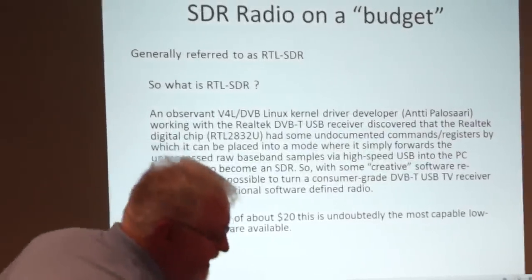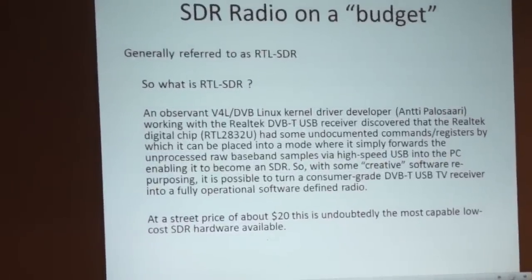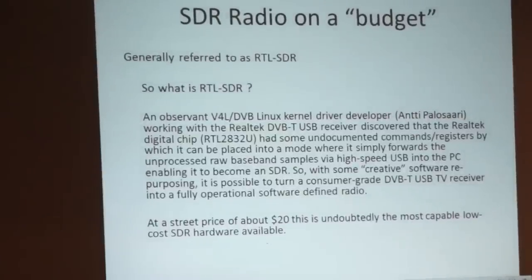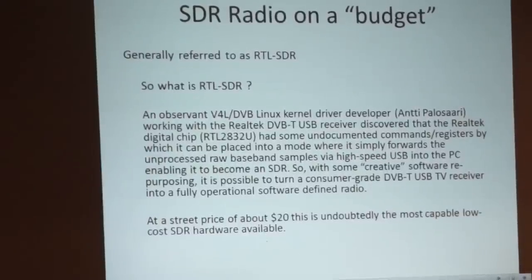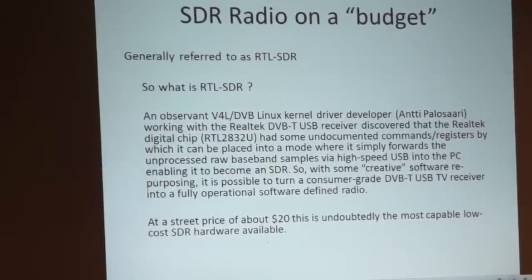That brings us to SDR radio on a budget. What is RTL-SDR? An observant DVB-T Linux kernel developer named Antti Polisari, working with the DVB-T USB receiver, discovered that the chip has some undocumented commands and registers by which it can be placed into a mode where it simply forwards the unprocessed raw baseband samples to the high-speed USB into the PC, enabling it to become an SDR. That's where this device met a unique opportunity for people to use it as a software-defined radio.